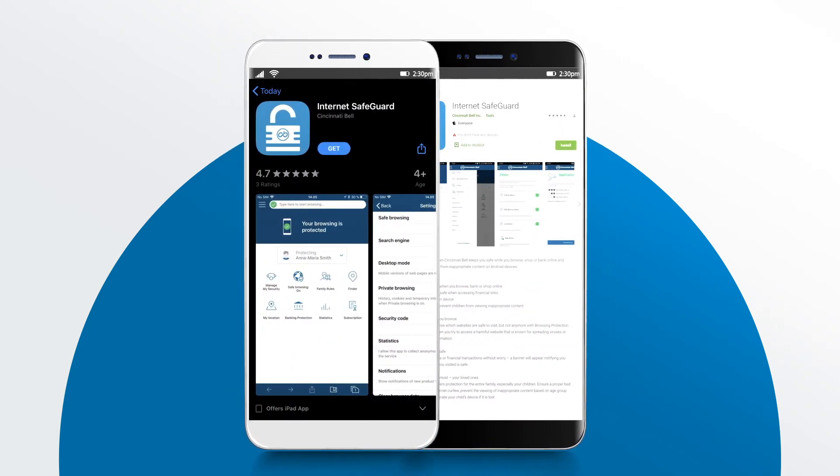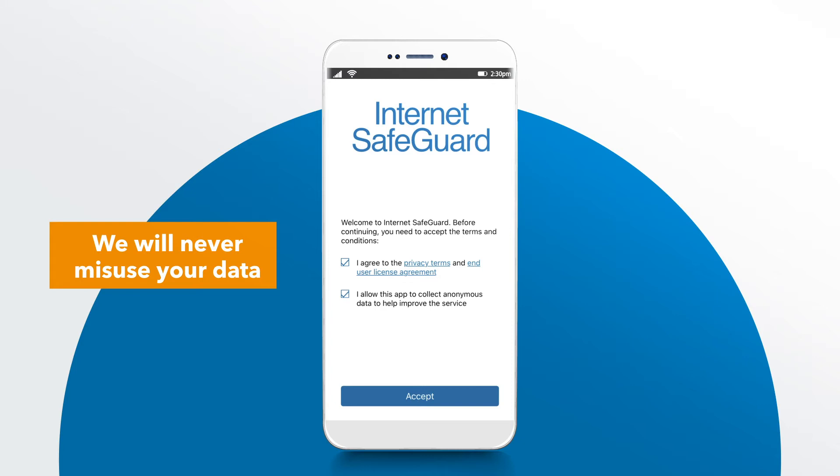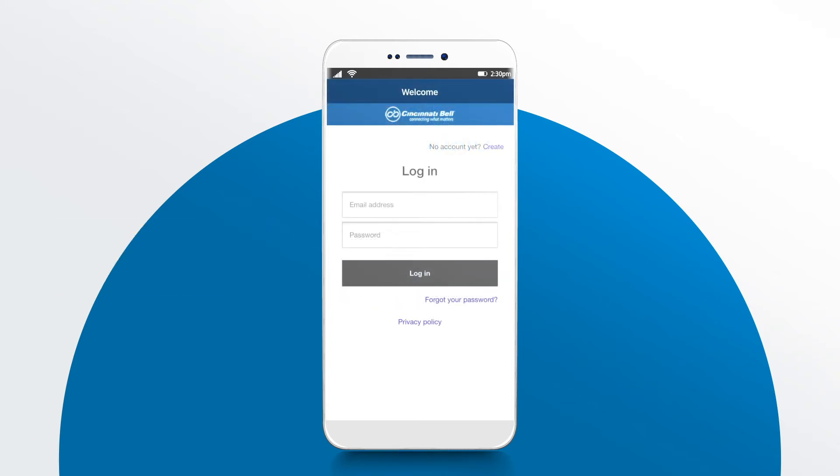Once the application has completed downloading, open the app. Make your privacy selections, and don't worry, we will never misuse your data. Depending on your device, you may need to log in.